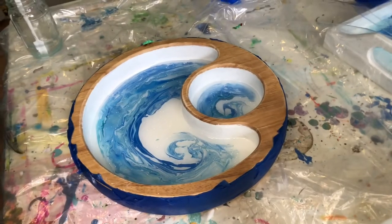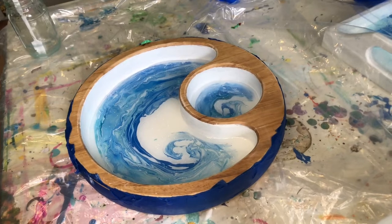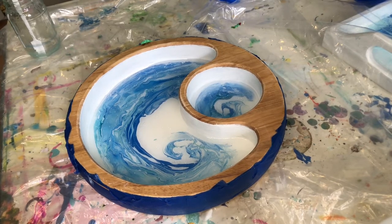I think I got most of the bubbles out. Now I need to try to move it to another location so I can cover it up.